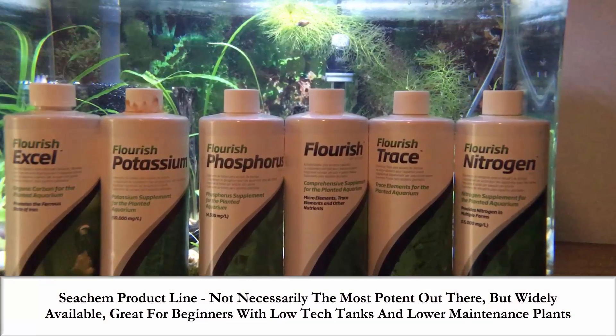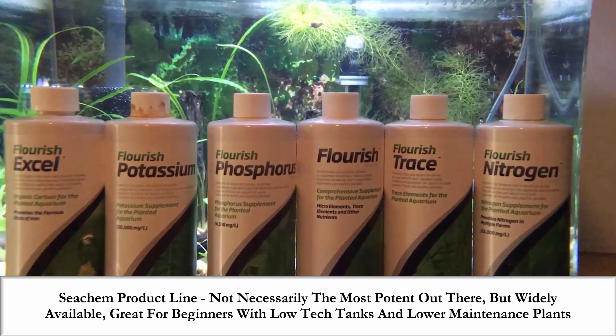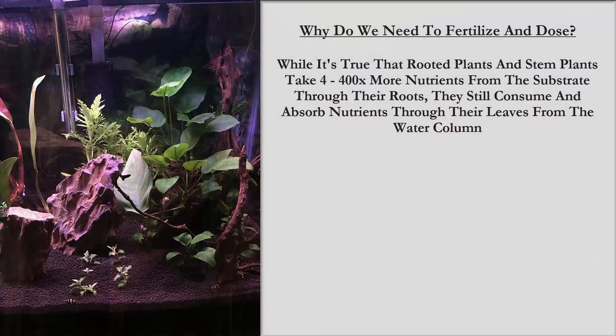A quick disclaimer: while there are a wide variety of companies that offer nutrients for your plants, I will be referencing the Seachem product line in this video series. Now it's not necessarily the most potent out there, but it is widely available and great for beginners.